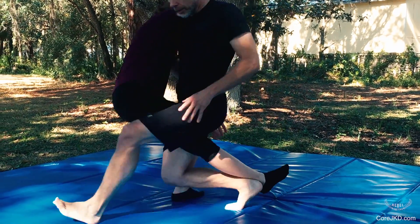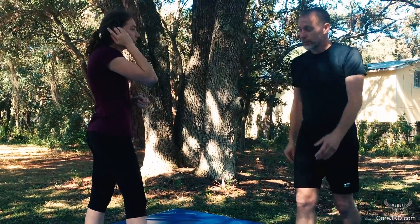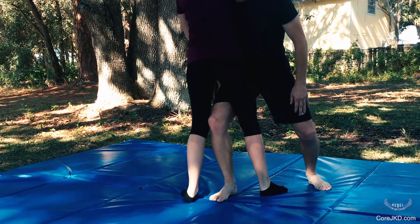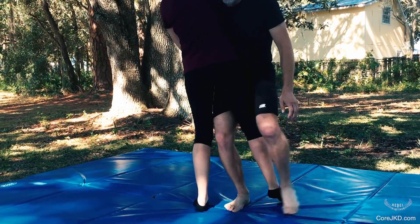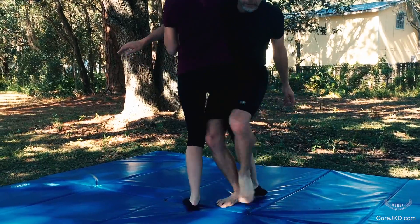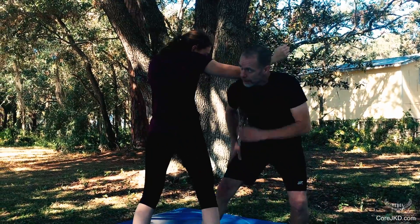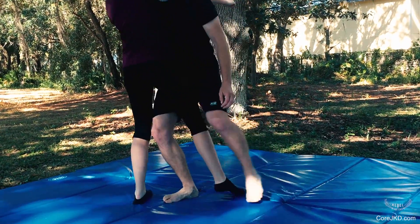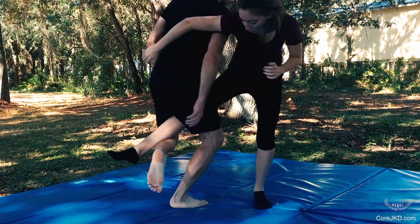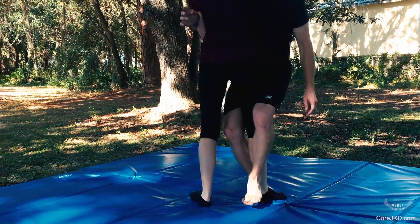Hip expressing up here — if the hip doesn't express, it's not going to work. The other one, off the same line, coming through here: shoulder hit, come through, hook and pull down — pop, boom. As long as I keep the balance on the leg longer than she does, I will win this battle. And if you're pulling back with the hamstring, you'll win it faster.